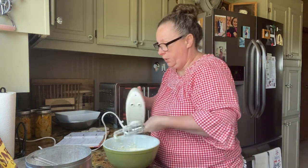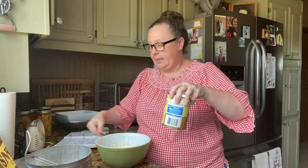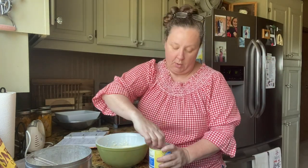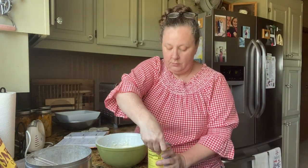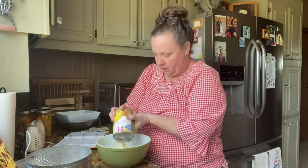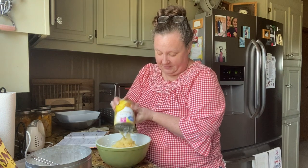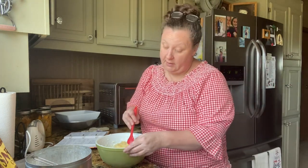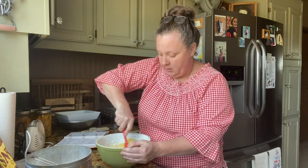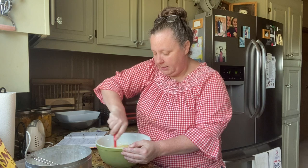Okay, we've got our cream cheese all done. Now we're going to add a can of crushed pineapple — I just have the Walmart brand — juice and all. I don't really need to drain it, just use the whole can. I love this stuff. We're going to mix this up together.